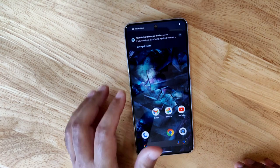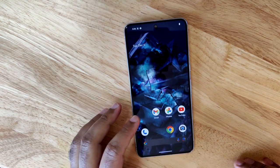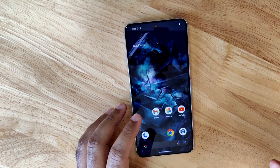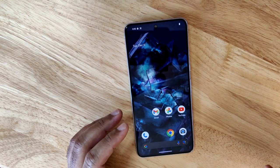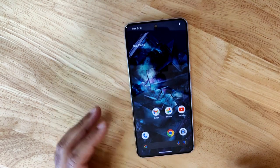I'm booted immediately into the home screen, and I have a notification that says 'your device is in repair mode.' It's worth noting that even if the technician were to reboot the device or power it off and back on, it would still be locked into repair mode.